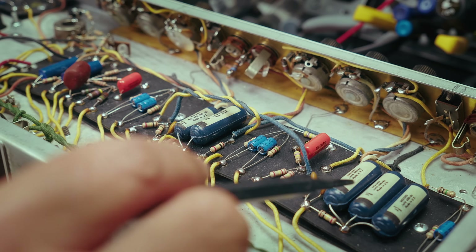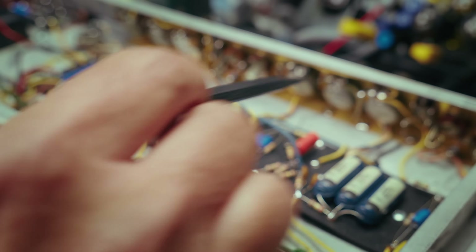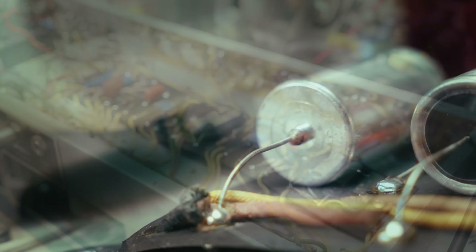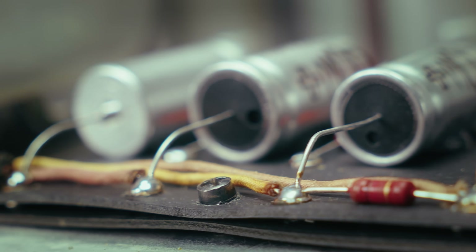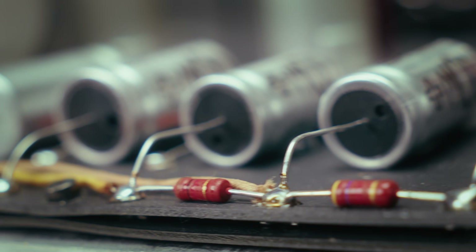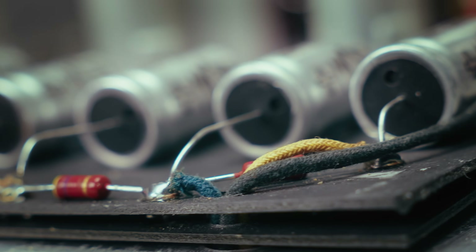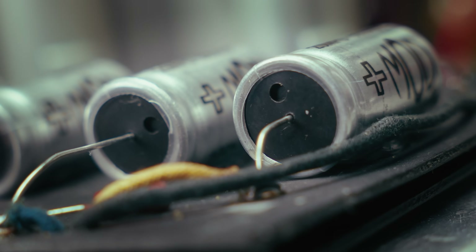This is the same '67 Bassman I showed you last week, where we had the crazy channel bleed caused by the bad filter cap on the other side. As you can see, I have changed all the filter caps out and all the dropping resistors — I've done that on a lot of amps in the past on the channel. They're all shiny and new and secured from the bottom by some silicone, so they won't be going anywhere.